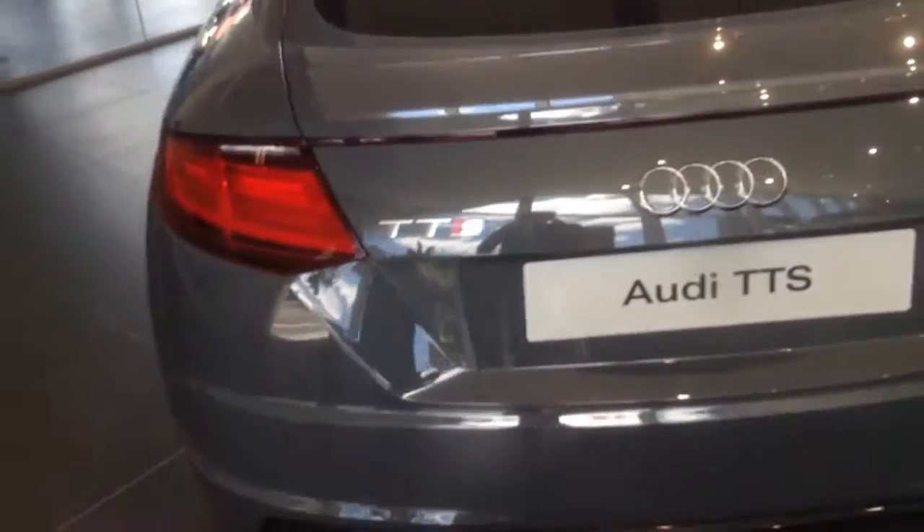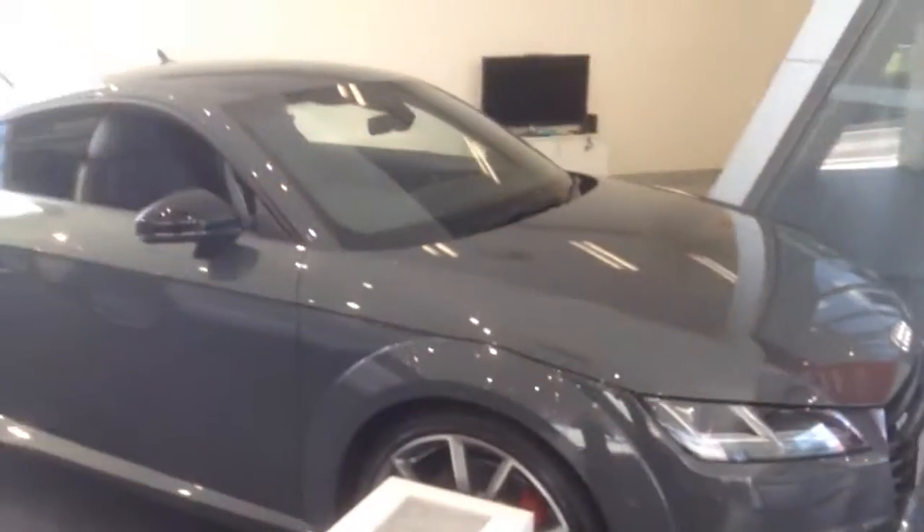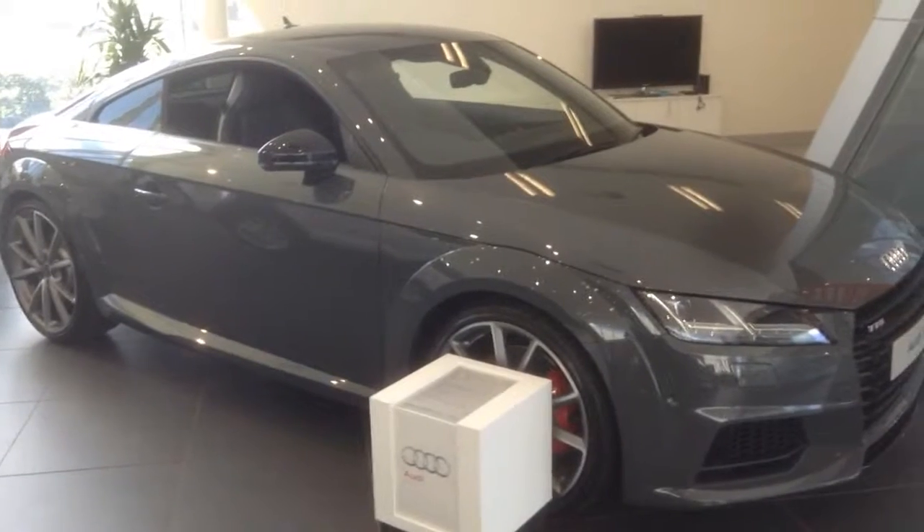You can see here there's actually a pop-up spoiler that rises at the touch of a button, or at speed. Yeah, this is my video of the all-new facelifted Audi TTS. See ya.